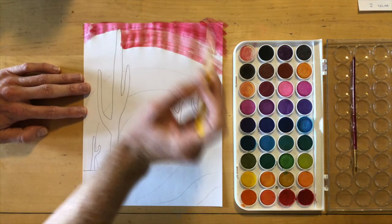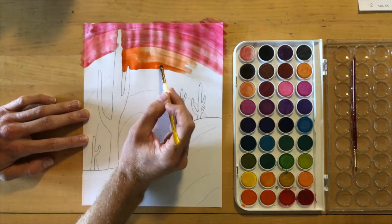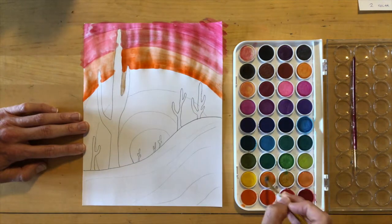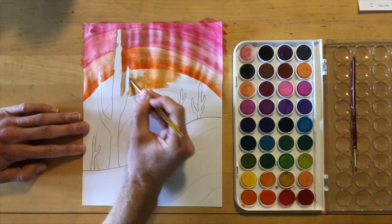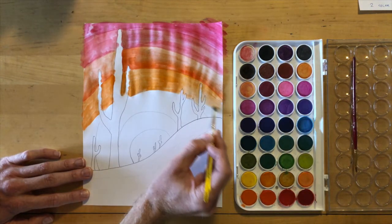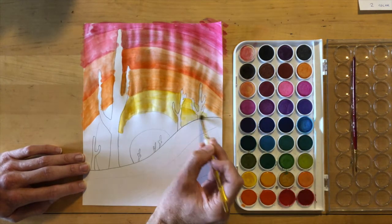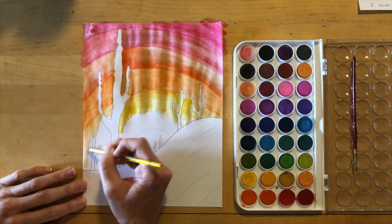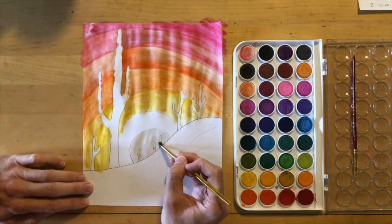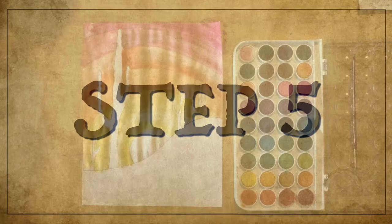Step four: we're going to paint our background with a warm color palette. Warm colors are those we associate with heat — reds, oranges, and yellows on the color wheel. My watercolor palette has quite a lot of colors; yours may not, and that's okay. Stick with warm colors such as yellow, red, and orange. Work from the red in the far areas and allow it to get more and more yellow as it grows toward the light source or sun.